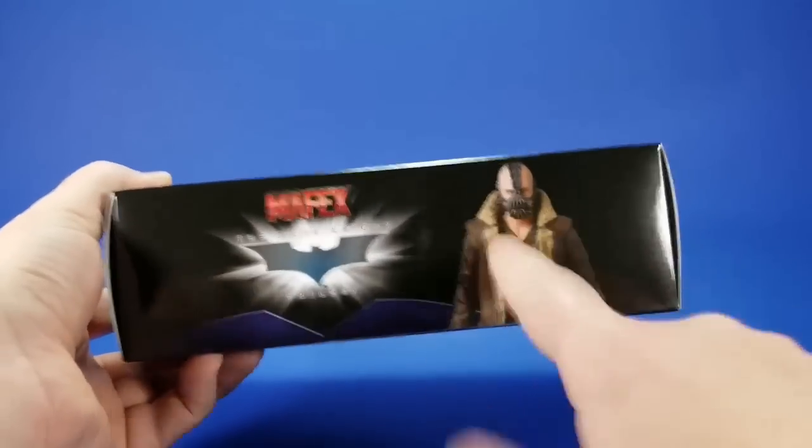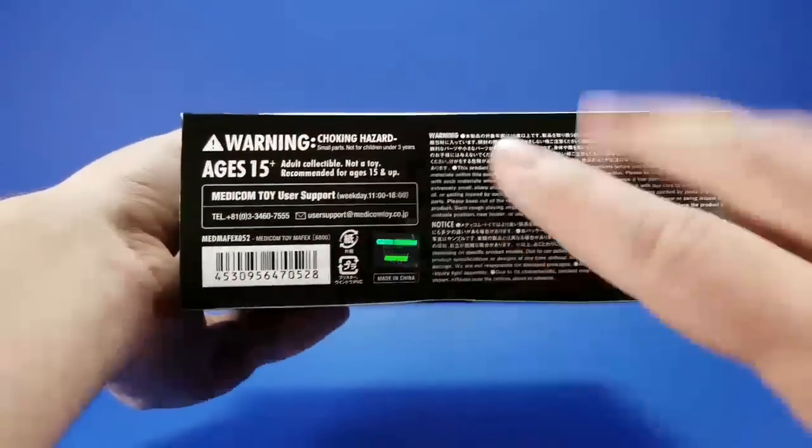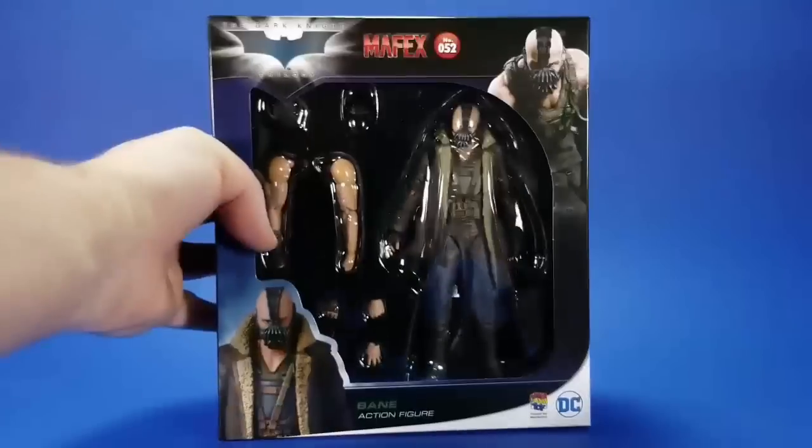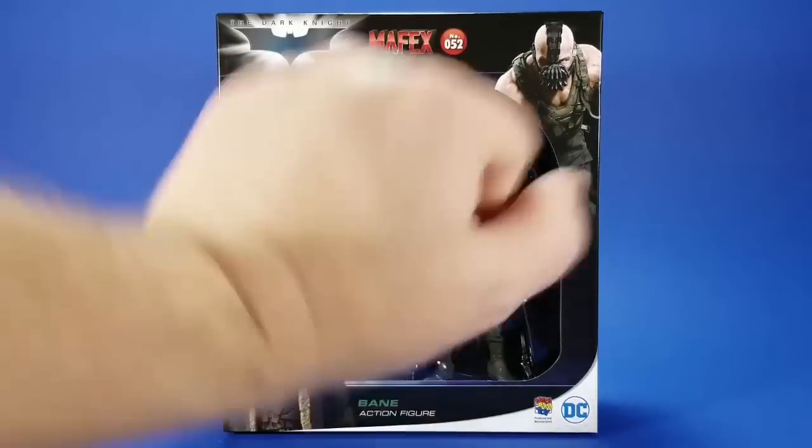On the other side, the figure looking all cool. Top, same thing. The bottom, more warnings, legalese, barcode. But I'm going to get this out of the box and see how this measures up to the rest of the figures we've gotten so far.